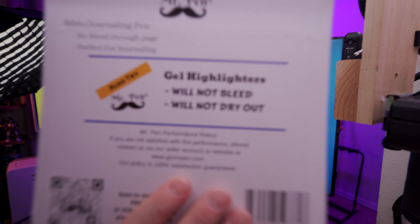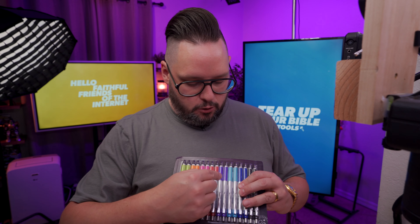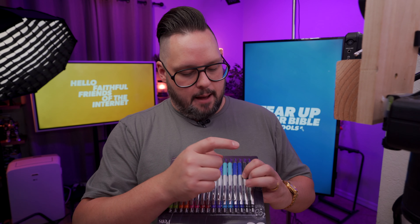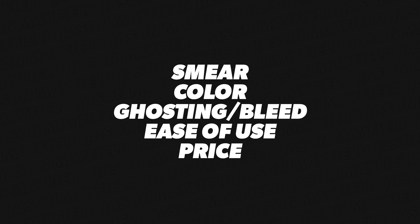So on the back of the package it says you should try them, and I would just say if you buy these, don't listen to that. In this pen set we have almost everything that we need. We've got a good blue, purple, red, pink, green, orange, green, and black — no yellow. So, got a strike on the yellow. We're going to test these things out using our normal points that we check: the smear, the color, the ghosting, the bleeding, the ease of use, and the price.